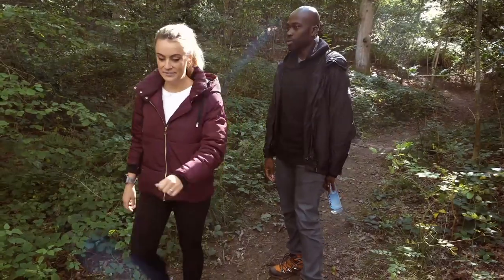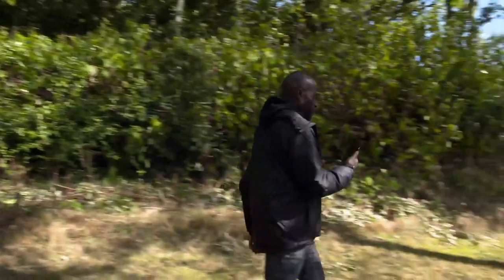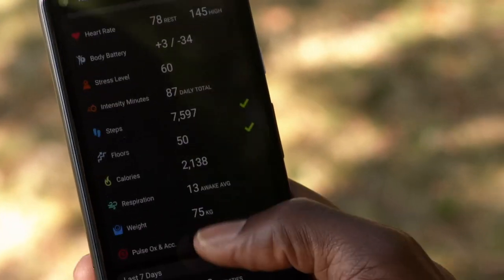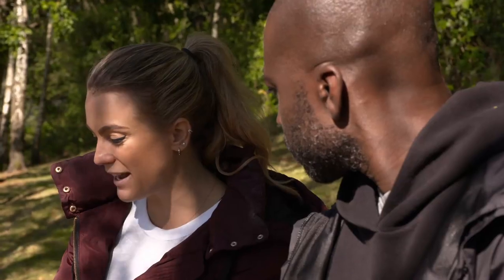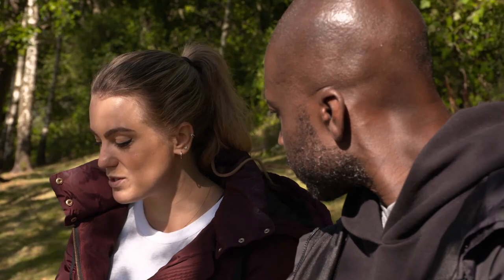Of course both watches let us review our stats once back at base - the Garmin via the Garmin Connect app. There is a lot of data available; it can be quite intimidating. The Amazfit uses its own app called Zep. What I like is that you have the top stats at the top and can scroll down for a little bit more detail.